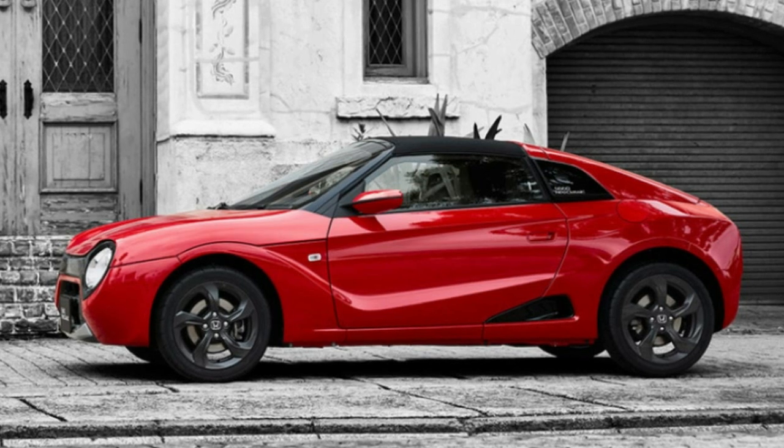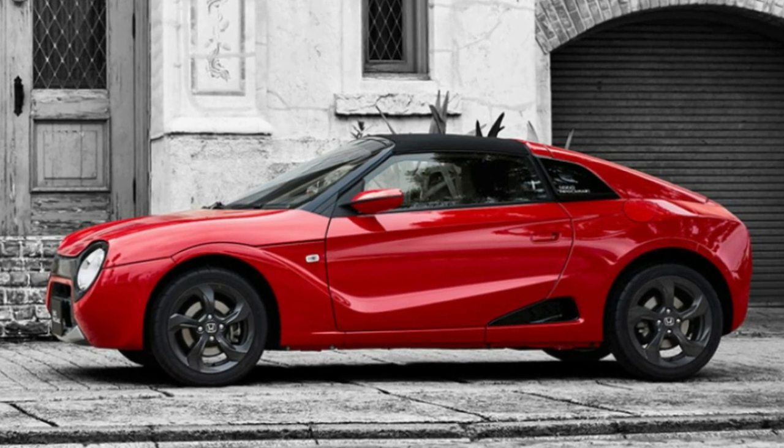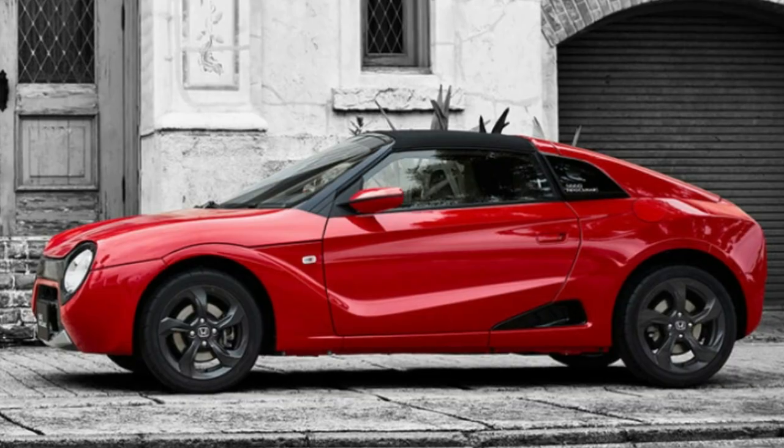The company says the idea is that the owners will paint the car however they want anyway, so why bother with painting them in the first place?